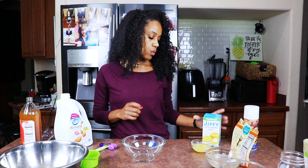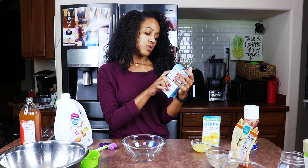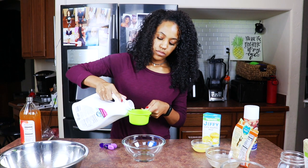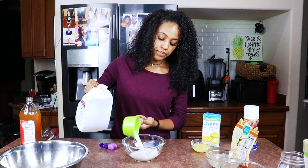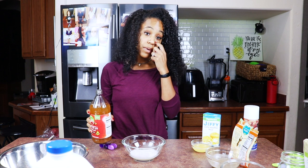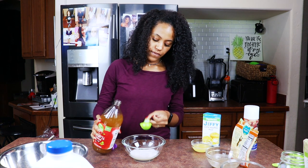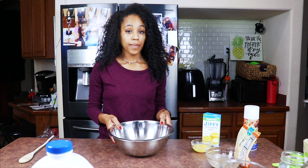For the buttermilk: this recipe requires, for one box, one-third of a cup of milk — so obviously two-thirds cup of milk for two boxes. That's about two-thirds of a cup, and then we're going to put in — I eyeball this part — maybe a half tablespoon of apple cider vinegar. Mix that up.